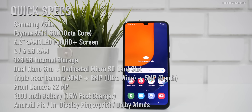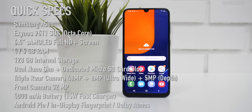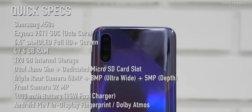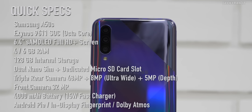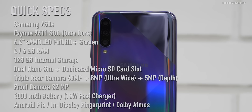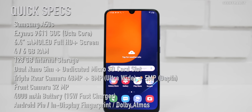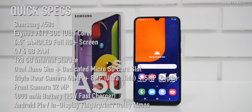The triple camera setup is 48 megapixel main, 5 megapixel depth, and 8 megapixel ultra-wide. The front-facing camera is 32 megapixel. It has a 4000mAh battery with 15-watt fast charging and an in-display fingerprint scanner.